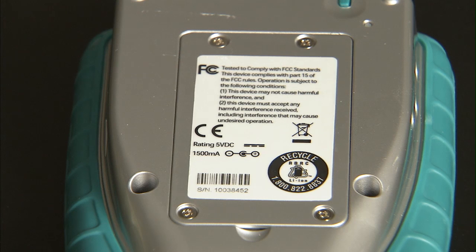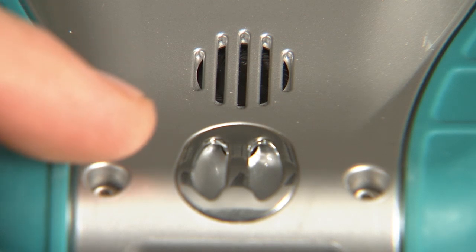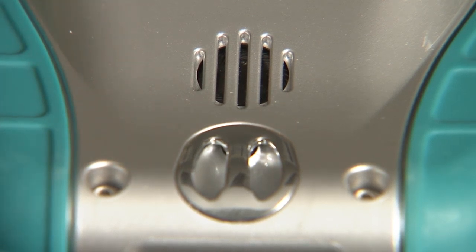On the back of the device is the cover to the internal battery. You should never have to open this screwed-in compartment. At the bottom of the device, just above where the stylus is tied on, is the external speaker. This speaker will not be loud enough for use in a busy laboratory, and earbuds are recommended for noisy environments.